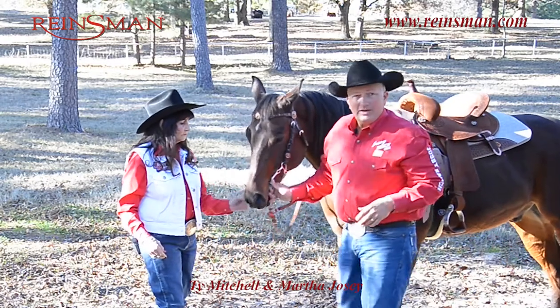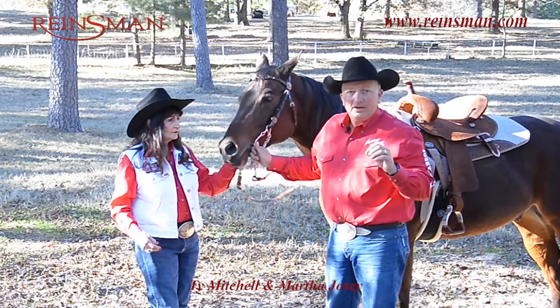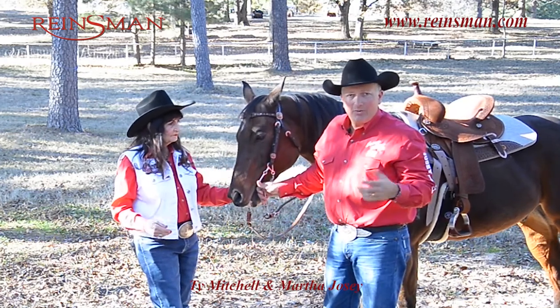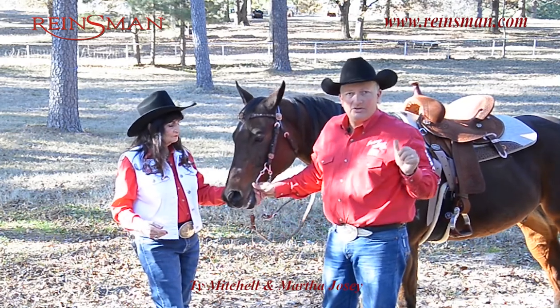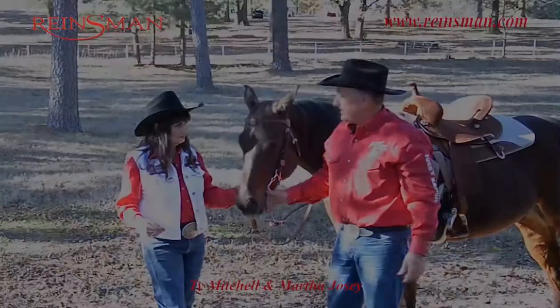That way it's got a little bit of movement before it makes contact. When your bit is adjusted properly, you're going to have a more effective run. Your timing's going to be better. If your bit's not adjusted properly, everything's delayed — you get a slow reaction time with the bit, and everything in barrel racing is happening fast.